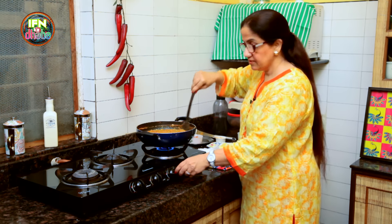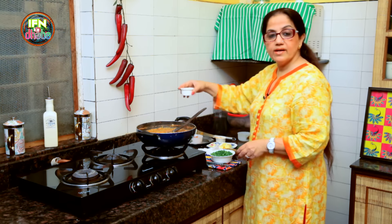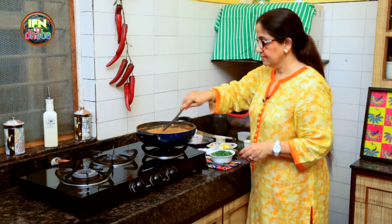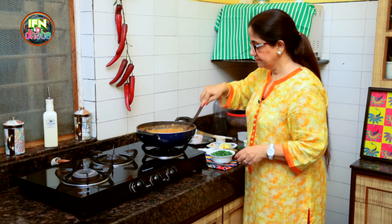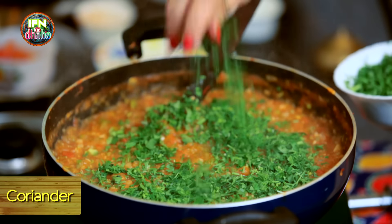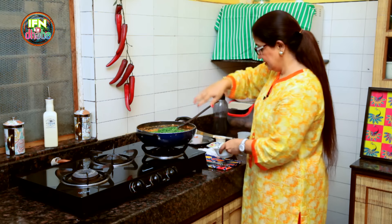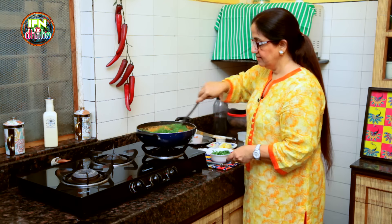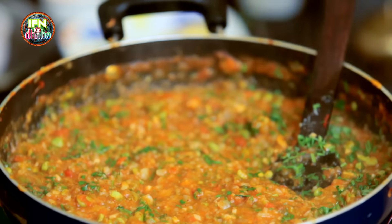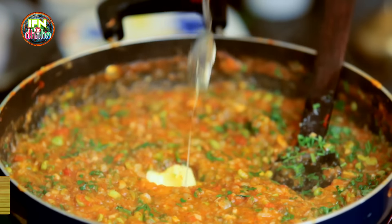So now the Bhaji is ready. I shut the gas. I add in the juice of 1.5 Lemons. Stir it. Add in lots of Coriander, because this is what gives the actual flavour. Stir it well. And then we add a little more Butter.